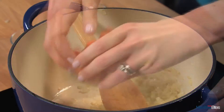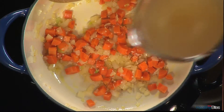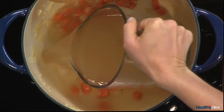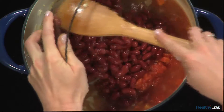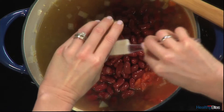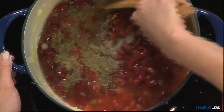The garlic and onions are looking good. I'm going to add the carrot and sauté for about five minutes. Once the carrots are softened, I'll add the chicken broth, tomatoes, kidney beans, tomato paste, Italian seasoning, crushed red pepper, and black pepper.